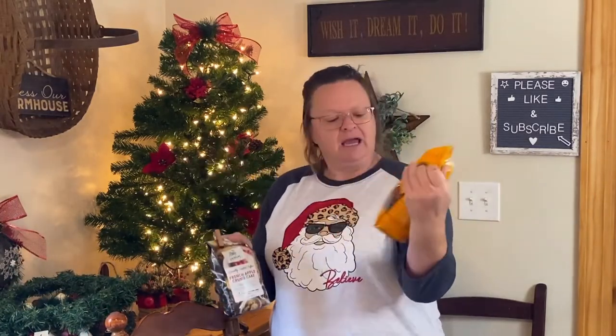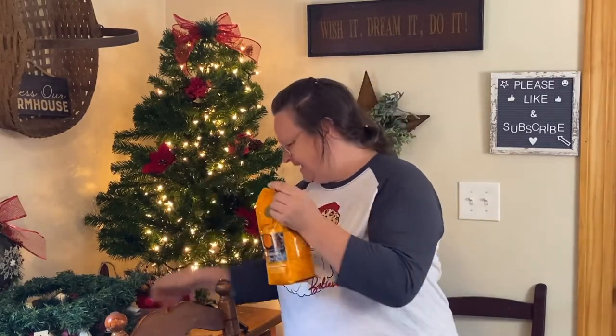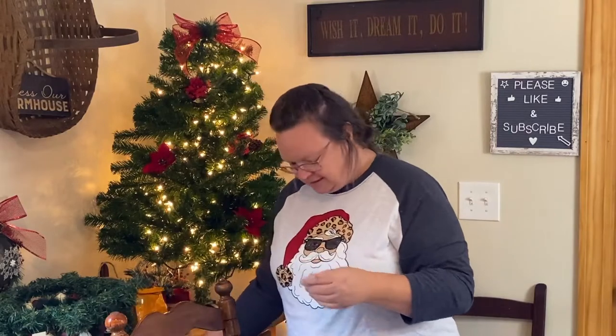Got some yummy coffee! I got the pumpkin spice — yes, I'm one of those that loves the pumpkin spice. And I also got, listen to this one, French apple crumb cake. I did have a cup of coffee with this and it's pretty darn good. I really like it. The name just says it all, right? Just makes your mouth water.